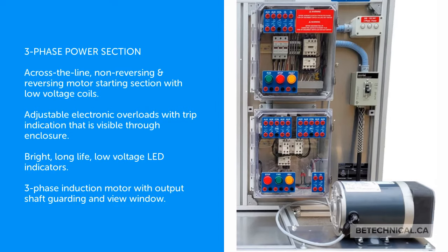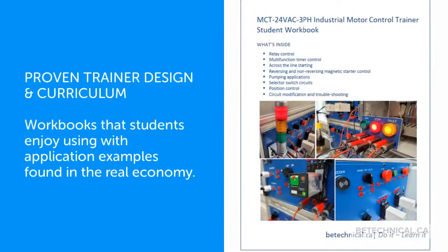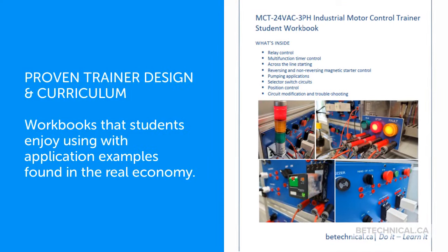A three-phase induction motor with output shaft, guarding, and a view window is included. This is a proven trainer design and curriculum.